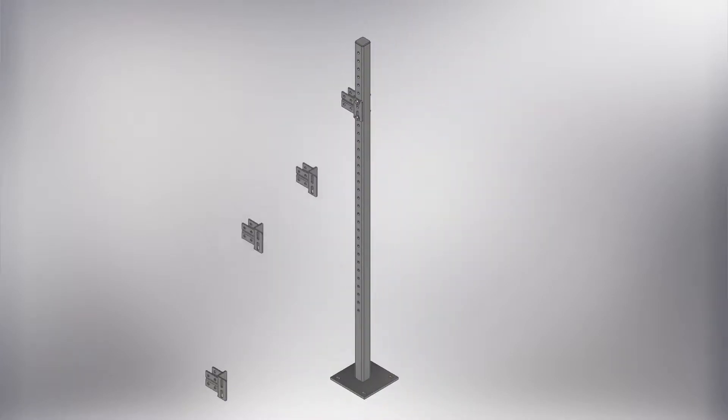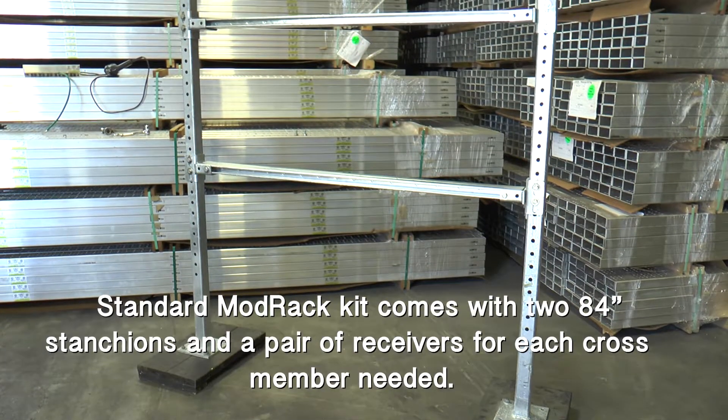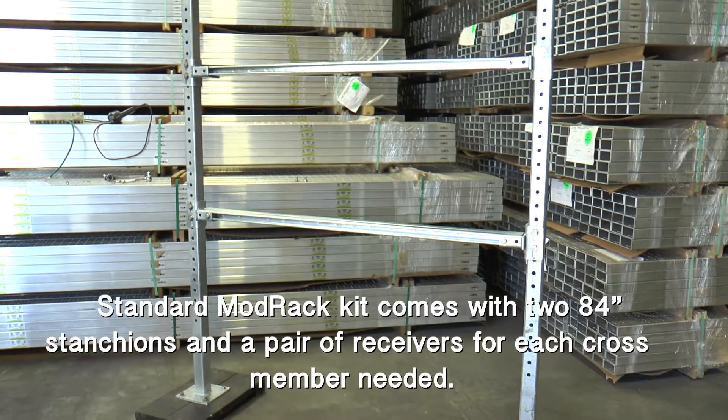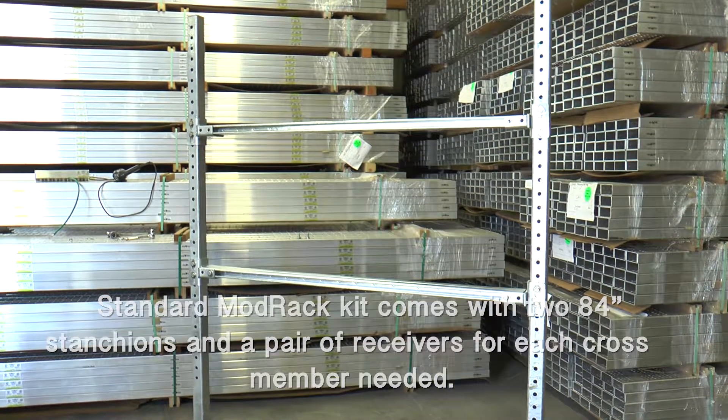Our ModRack provides fully adjustable crossbars that will accommodate a wide range of industrial panels in industrial settings. Each ModRack comes with two prefabricated stands and two adjustable receivers for each cross member needed.